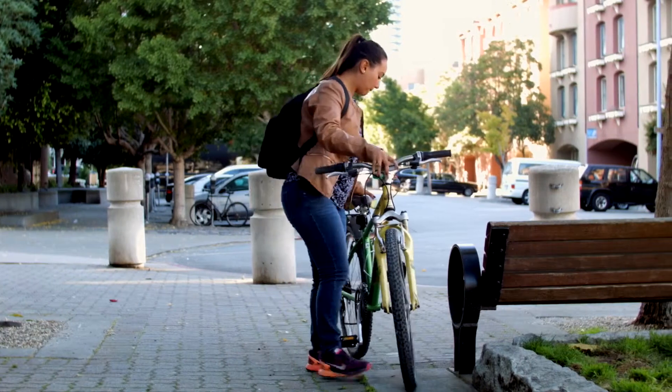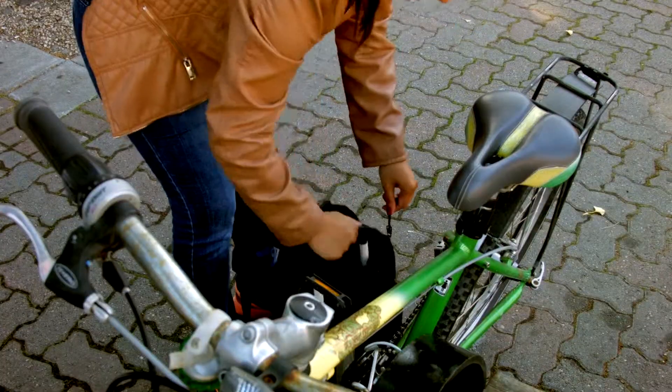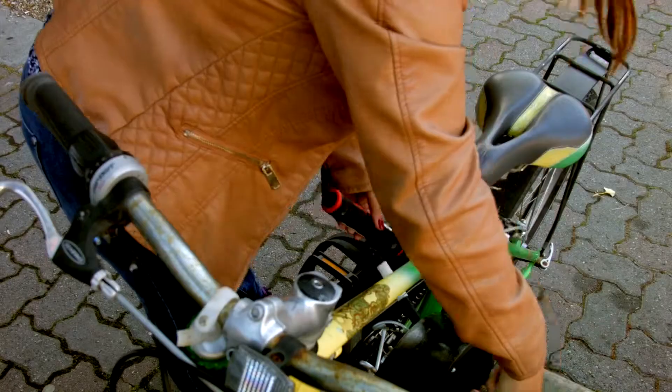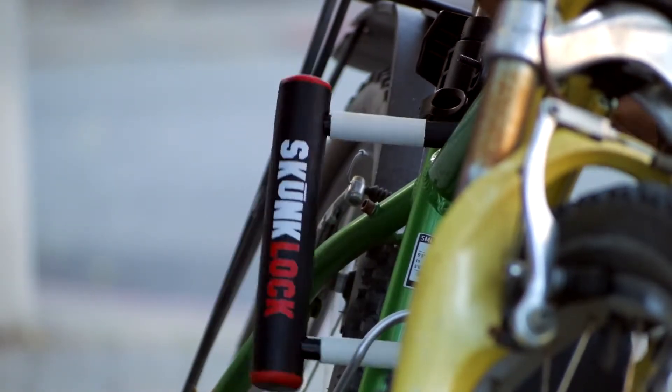Skunklock is manufactured with the highest quality materials we can find. We've extensively tested our prototypes for your safety and convenience. It doesn't look like any other u-lock on the market, and unlike any other u-lock, a thief will get a noxious surprise if they try to steal your bike.